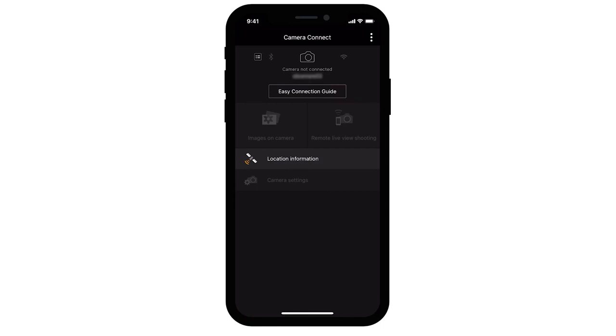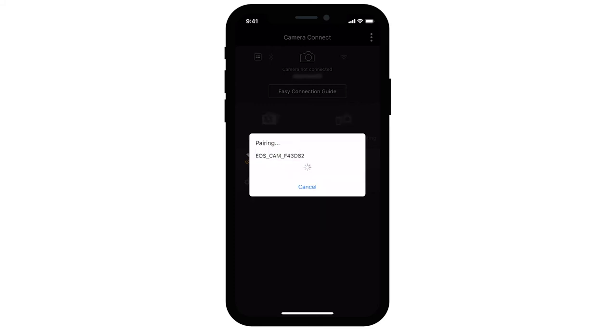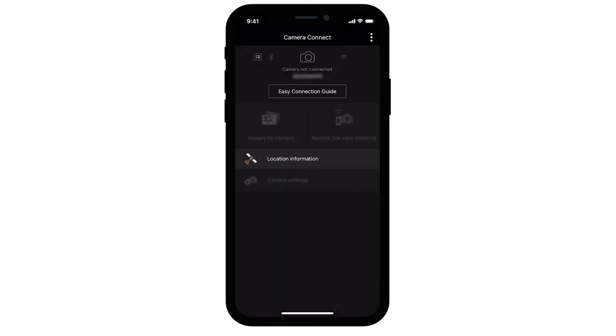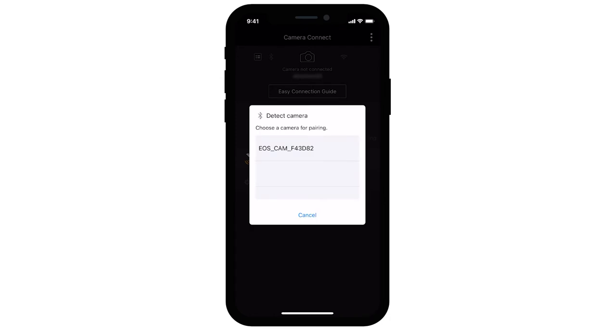The app will search for the camera that it's trying to pair with. When this screen appears, select your camera. If Camera Connect is unable to detect your camera, tap the menu icon right next to the Bluetooth logo, then tap Scan to allow the app to search for your camera again.